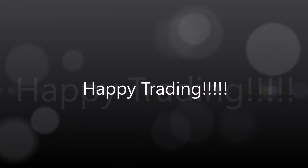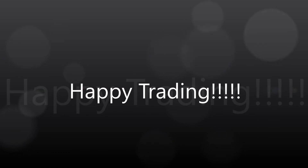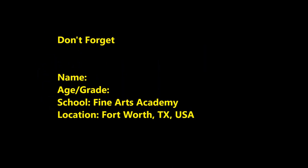Be sure you put all your information on the back so when we send them off, other people can see where that art is from.